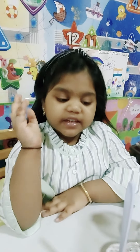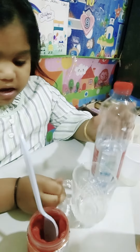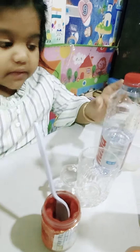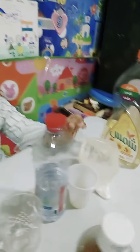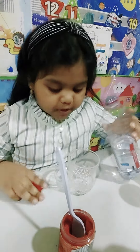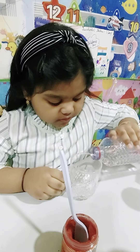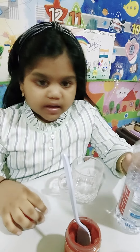Today I'm gonna do a lava lamp experiment. First I have water, a glass, food coloring, vinegar, baking soda, and oil. First I'm gonna add water to the cup so we can see it clearly.